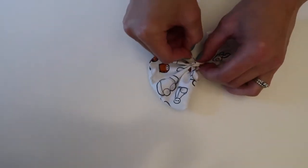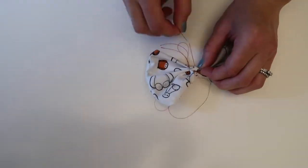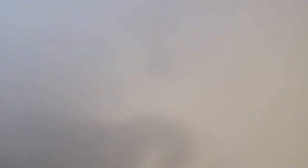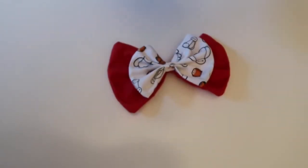After you do your first bow, go ahead and move on to your second bow by following the same steps, only making it a little bit bigger. Then you can just take the glue of your choice and glue the little bow on top of the big bow.